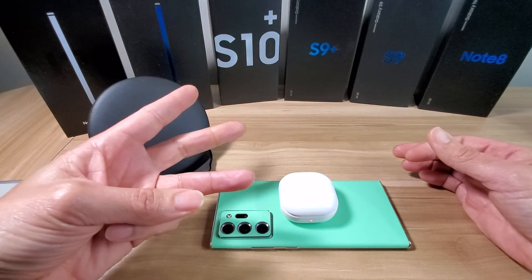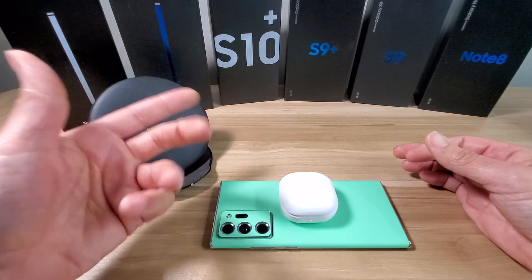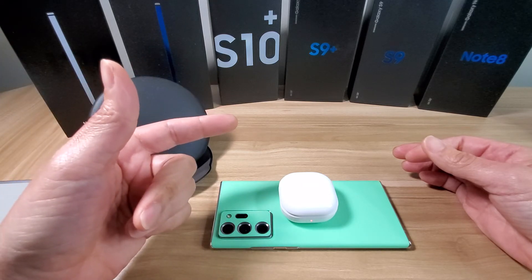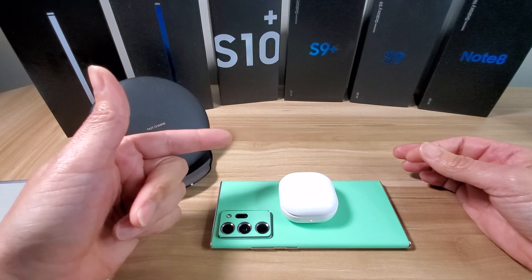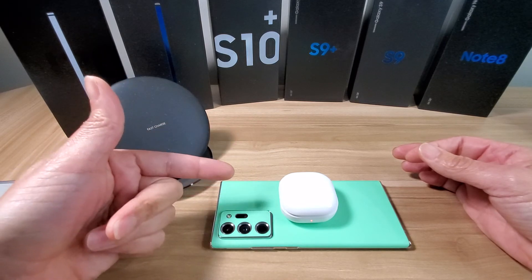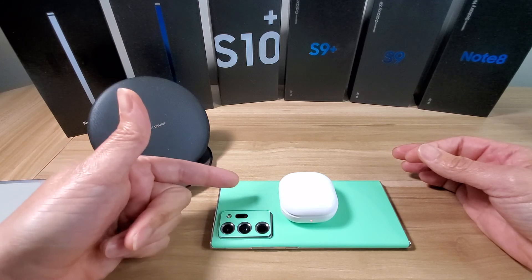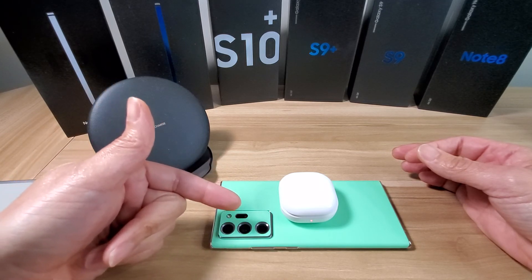In my opinion, it has style, it has grip, and it eliminates fingerprints — three wins in my book. For the price, it's basically about $15 plus tax and shipping, which I think is like four or five bucks. I think it's a great deal and definitely worth the price. I will highly recommend this skin from dbrand.com — it's going to be the seafoam green color. I'll drop a link in the description if you guys want to check it out.